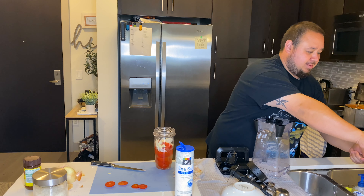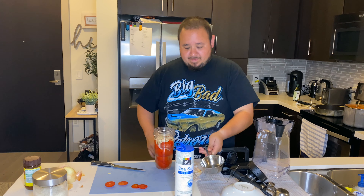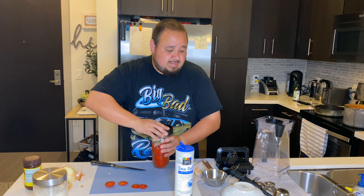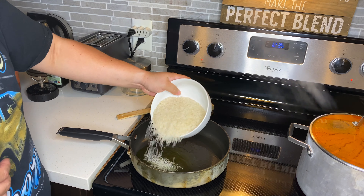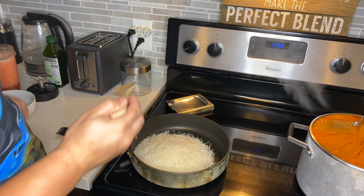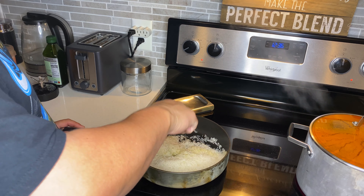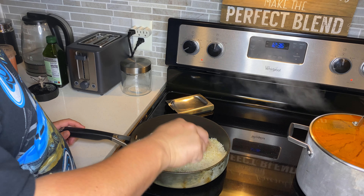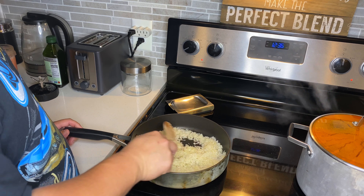Cover it up and blend it. I'll show you what it looks like. That was two pre-measured cups of rice. Pre-measured — I'm fancy. Just make sure you coat the rice in the oil.